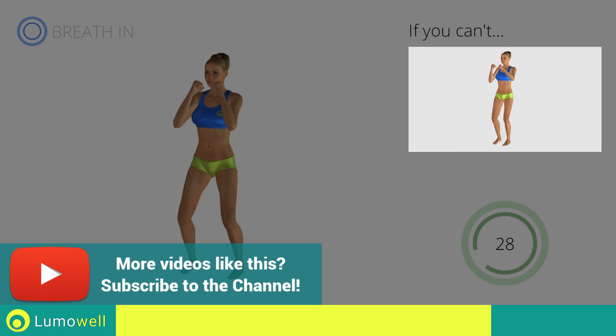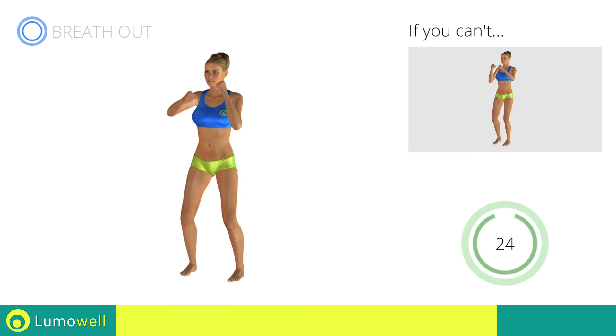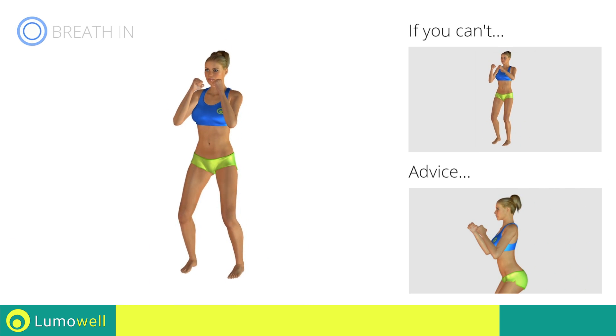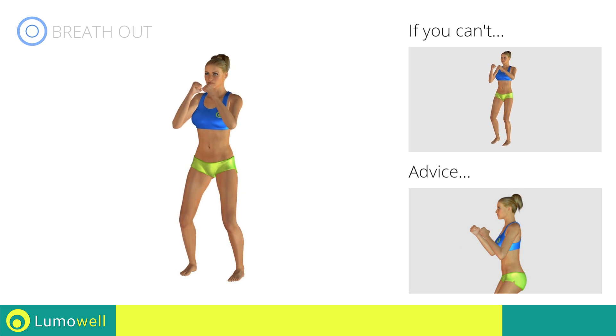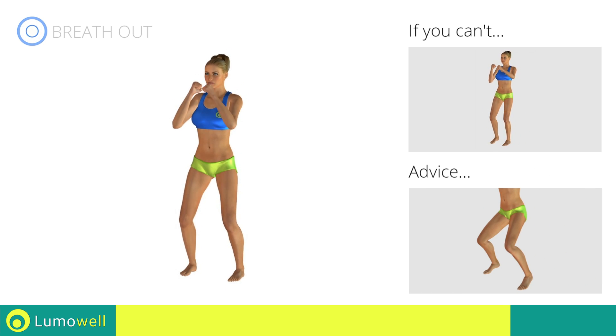If you can't, do not jump. Don't bend or curve your back — keep your abs constantly tight. Avoid violent impact with the floor during the descent. In order to do this, always land on your toes.